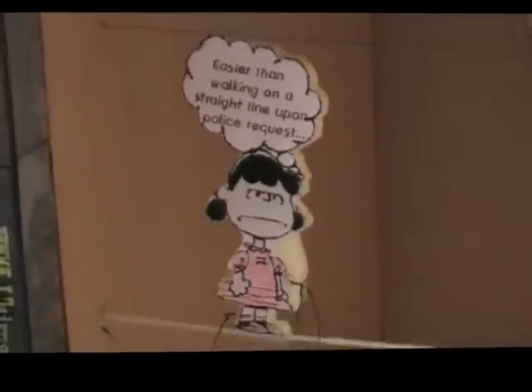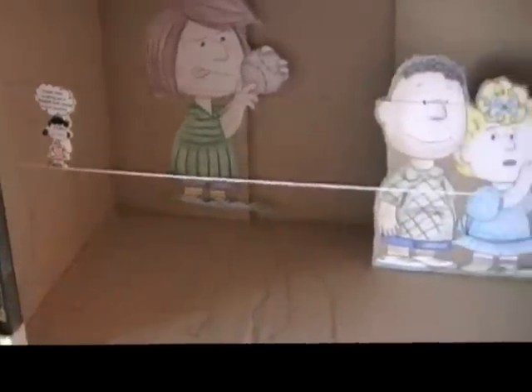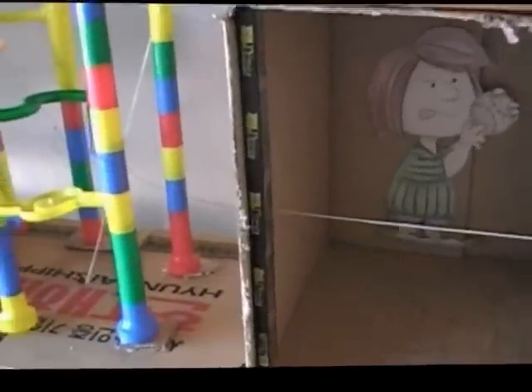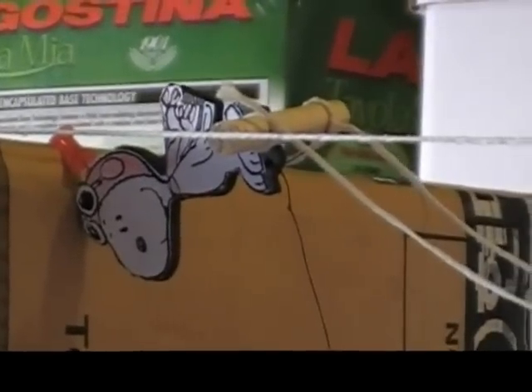That string is pulling our tightrope walker Lucy here. Lucy will pull across the tightrope, and there is another string attached to the back of Lucy which is attached to the trapeze artist up here, who happens to be Snoopy with his aviation goggles on. Our trapeze artist is going to swing.